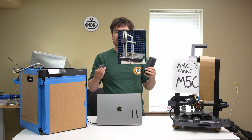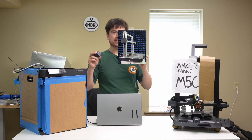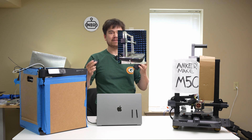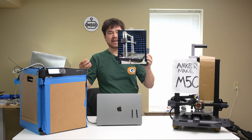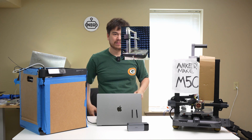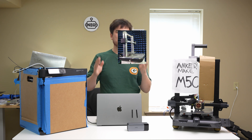Anker Make is a division of Anker, an electronics company based in Shenzhen, China. They make a bunch of really neat stuff — I've got a power bank here, a power supply here. The camera I'm recording on is being charged by an Anker USB-C cable. This power bank can charge at 140 watts, enough to power my laptop in about an hour, and this tiny little power plug module does 65 watts in a super compact package.